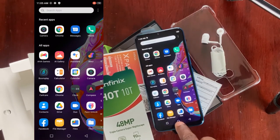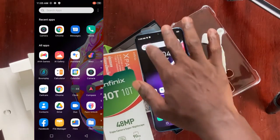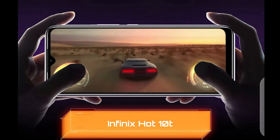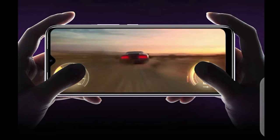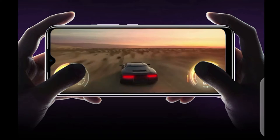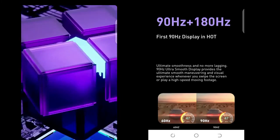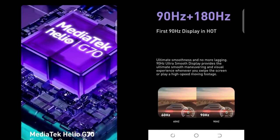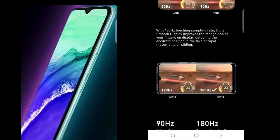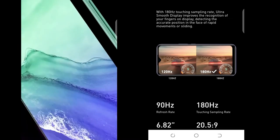The phone is very smooth to operate and responds very fast when you press something. It is good for gaming and the GPU of the phone is very strong for games too. In fact, Infinix says this Hot 10T and the Hot 10i are better for gaming than most other Infinix models. The CPU is a Mediatek Helio G70 with an Octa-Core processor. These will make games respond very fast, and with a full battery, you can play games for up to 14 hours.